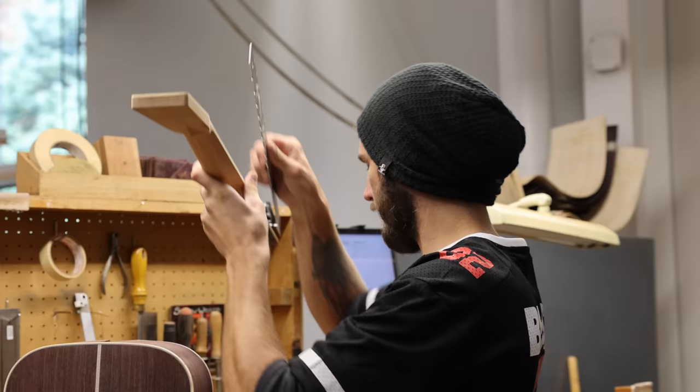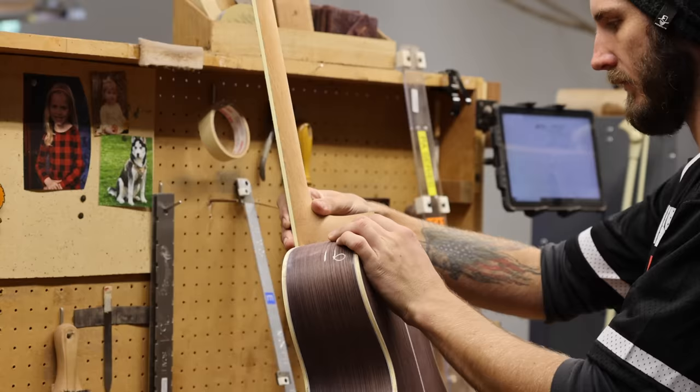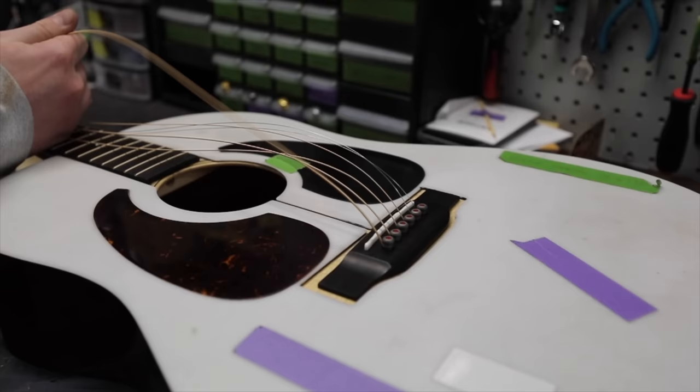Martin has an in-house tooling and machinery department that carries on C.F. Martin's extraordinary legacy — it's the secret to a good, consistent quality guitar. The pocket for the dovetail sits exactly where it needs to be every time. If you see a bolt-on neck, you know it's not a real Martin. Technicians then blend the neck and fingerboard so there are no sharp edges. The bridge is where the strings attach to the body just below the sound hole, and a technician uses a gauge to get this placement just right — anything less than perfect and the sound will be off.